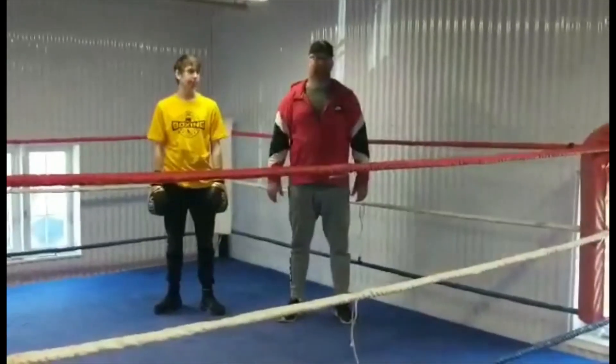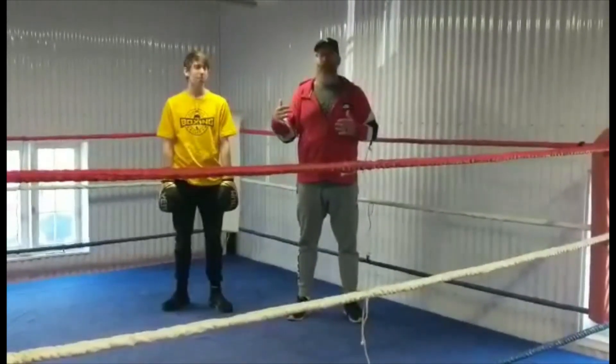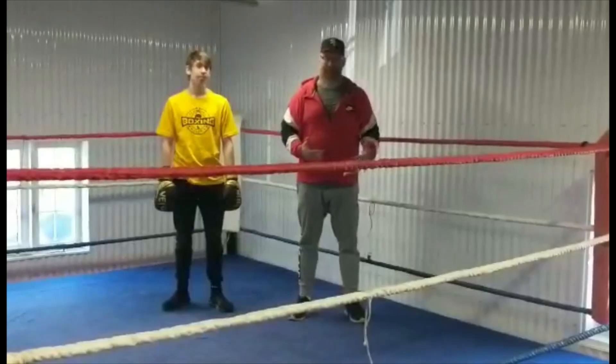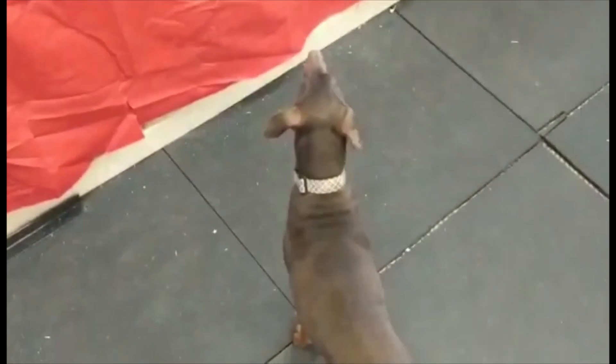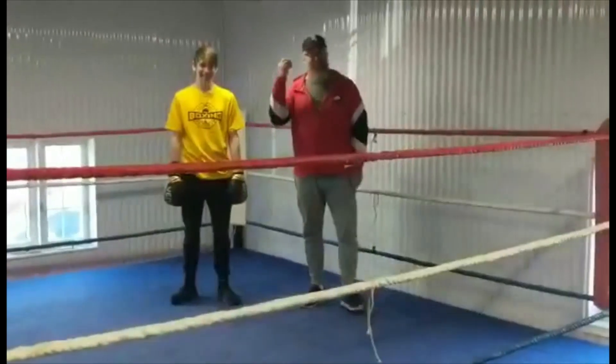Alright, number 6. Slipping too far or slipping outside of your balance base. If you can hear the whining, this is my dog Gunnar. Being in the ring is new for him, so he's quite upset that he can't be up here with us. So if you hear him, that's what this is.